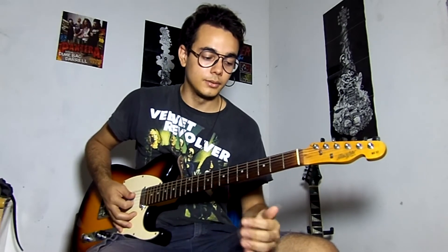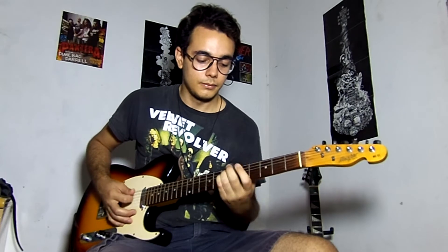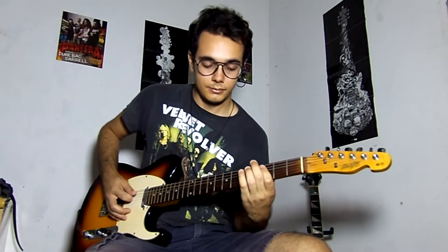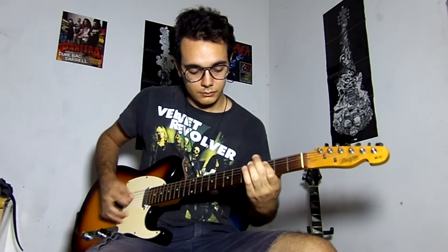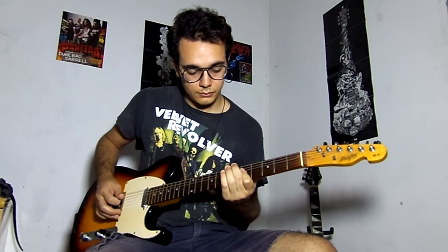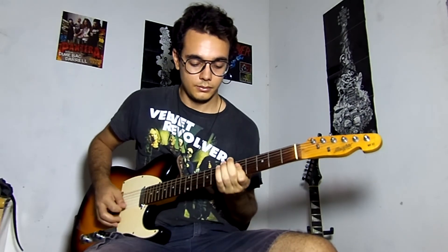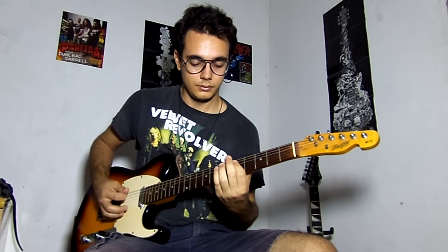Here we have the same pattern of double stops. And we have a slide. After that, we have a hammer-on with double stops. And the riff ends like it started.